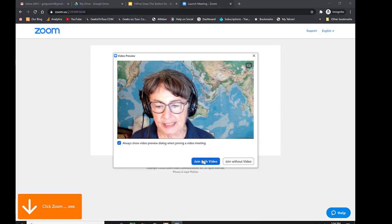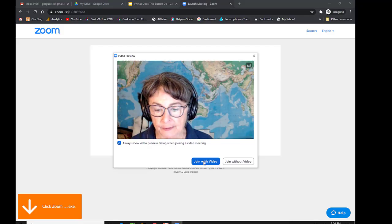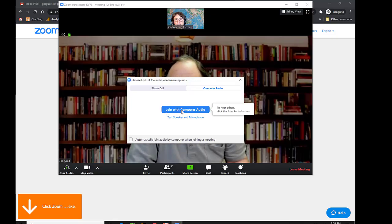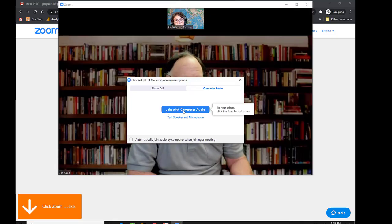And you get the opportunity to say whether or not you want to join with video. And you also do want to join with computer audio.